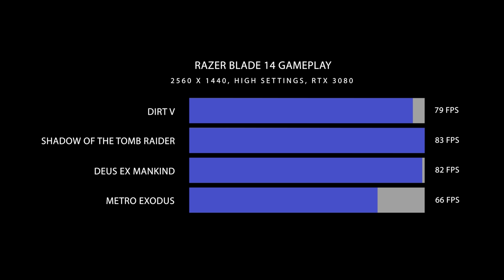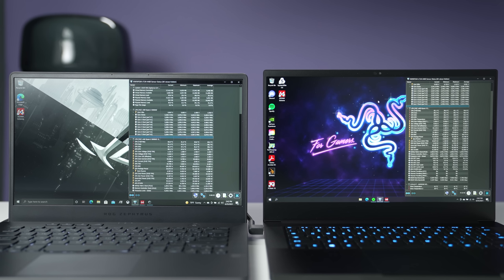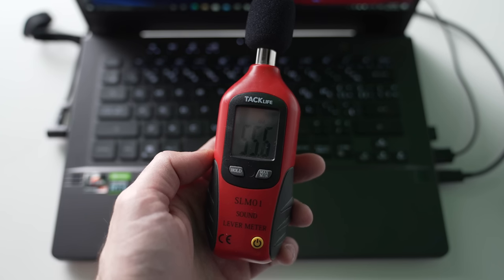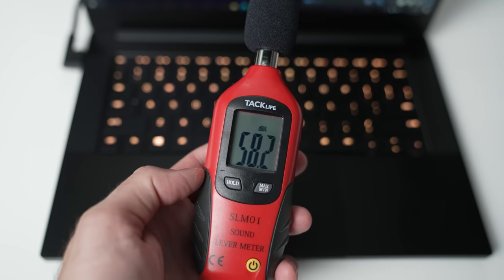Heat management is totally different between these two laptops. ASUS is more liberal — it allows the CPU to get hot, around 94 to 95 degrees Celsius. For CPU-only workloads, performance is a bit better over the long run. But if you're a content creator pushing the CPU and GPU simultaneously, the Blade 14 performs better with better thermals — it never surpassed 85 degrees Celsius. The G14 allows the CPU to hit around 60 to 62 watts, while the Blade 14 tops out around 55 watts. Fan noise is very similar — the G14 reached about 55 decibels while the Blade 14 topped out at 58 decibels at turbo.